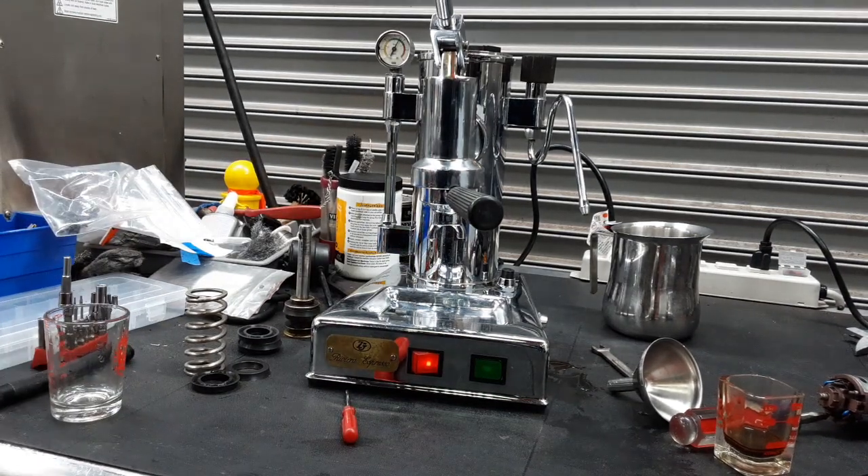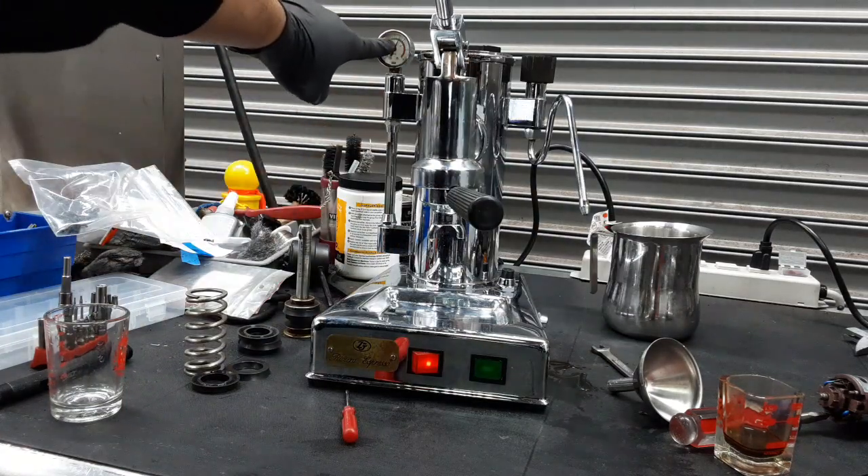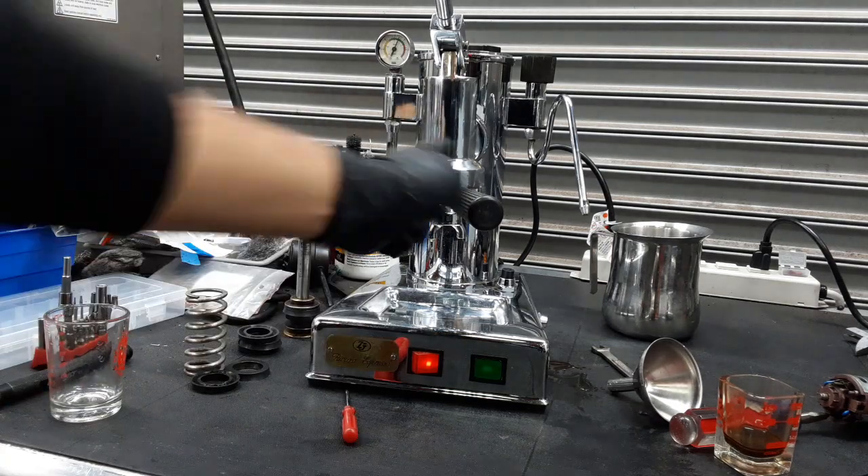Once we did that, the machine was working fine. There were no leaks and it was pressurized the way it's supposed to, going all the way to 1.5 bar, and it was extracting properly as well.